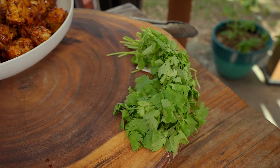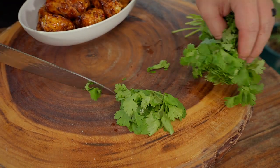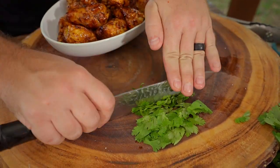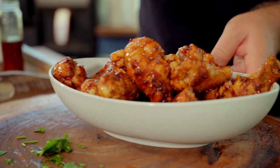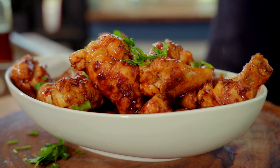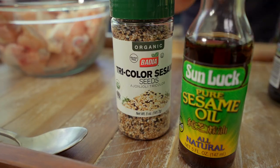My garnish is really, really simple: some chopped cilantro and some sesame seeds. That's really all you need. I like to serve these family style — you can do individual portions, but come on, it's chicken wings. Serve it like the party platter that it is.